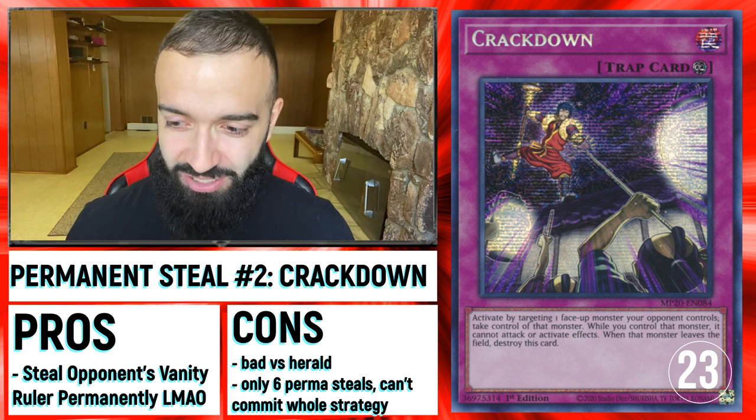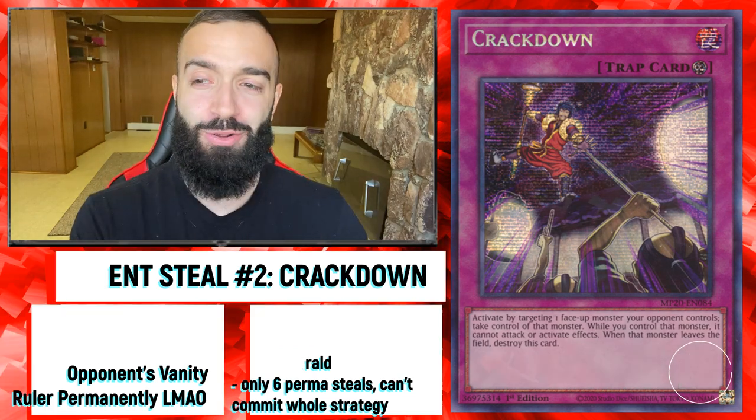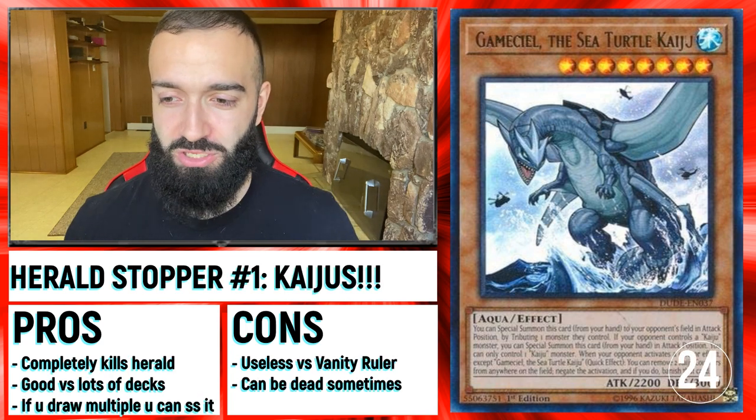That's actually insanely amazing. The problem with this is if they go Herald — that's the biggest con for both Creature Swap and Crackdown. So if you think they're going to play Vanity Ruler, those cards are really good.